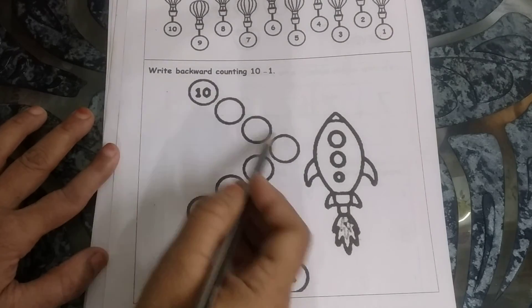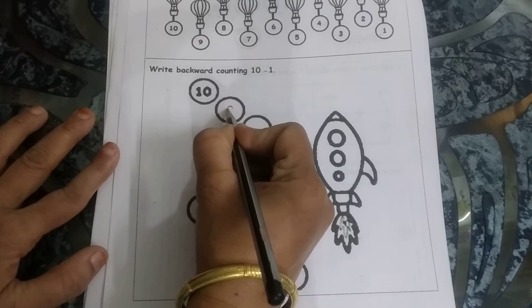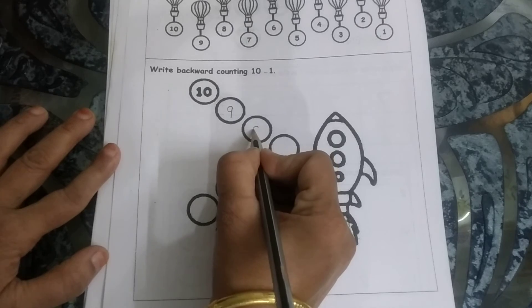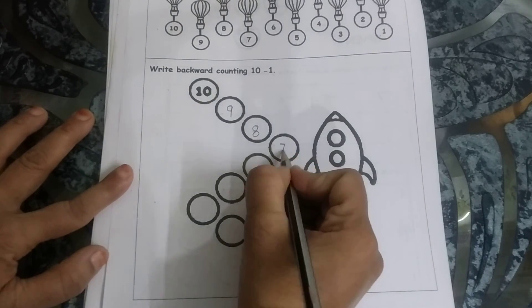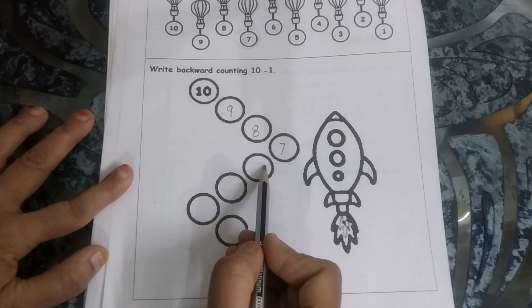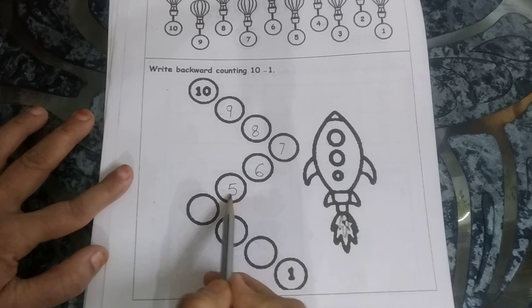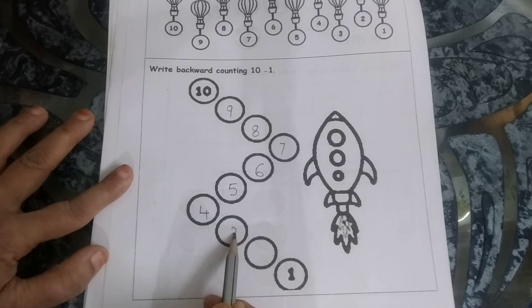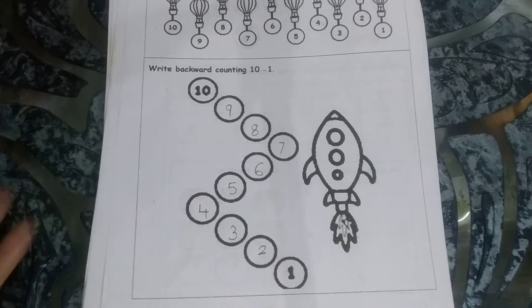You have to write here: 10, then comes 9, then 8. 10, 9, 8, 7, 6, 5, 4, 3, 2, 1. Yes — and the rocket will go up in space. 10, 9, 8, 7, 6, 5, 4, 3, 2, 1.